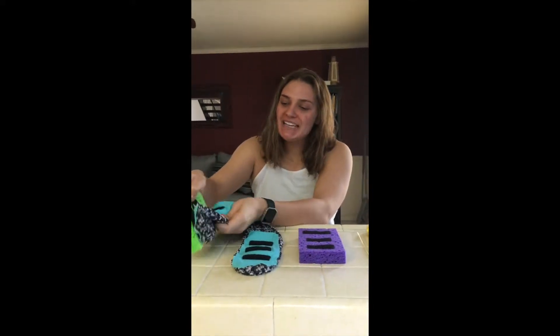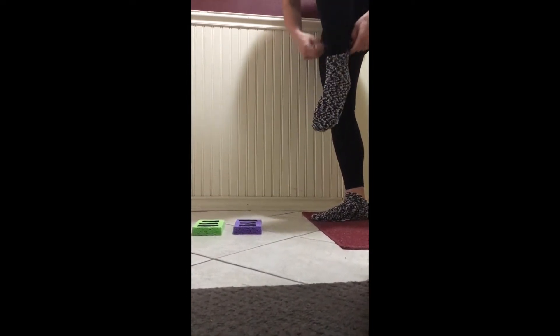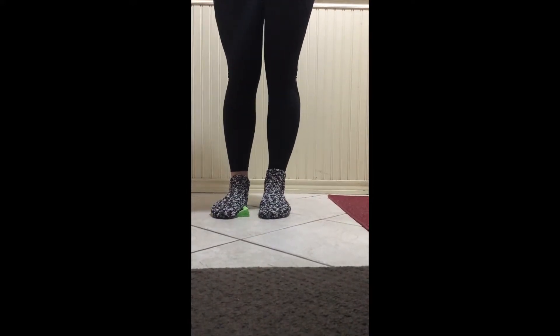But wait, there's more. The mop sock sponge is removable. Watch how easy it is to apply the mop sock sponge to the mop sock rubber sole. Simply step on and begin mopping.